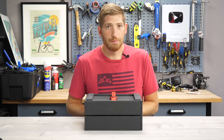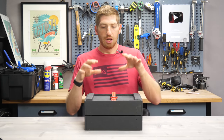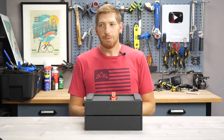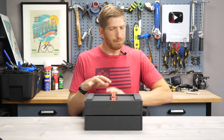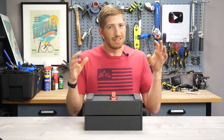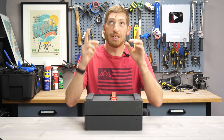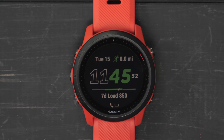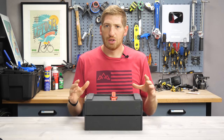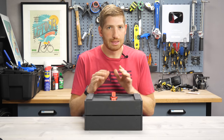Hey folks, it's Ray at DCRainMaker.com. Today I've got a full hands-on user interface video of the new Garmin Forerunner 745. I've been using it for quite a while now, so I'm pretty familiar with the user interface, all the menus, and that kind of stuff. This video is basically me pointing the camera straight at this watch for the entire video and walking through all the features.